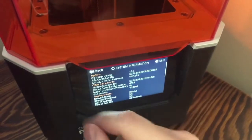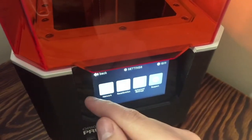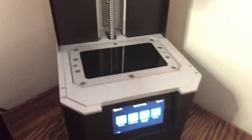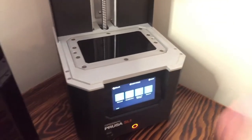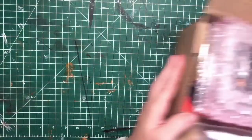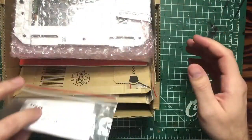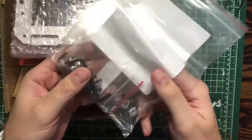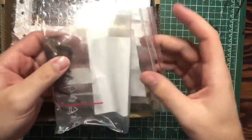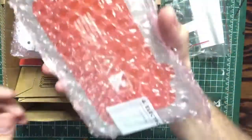Anyway, I have to replace it and we'll get started on that. So we have all the tools we need. I've been sitting on this stuff for quite a while. When I first bought the printer, I wanted extra screens because I knew the screen was a consumable item. Here are the tools that we'll need. I've actually got three screens.